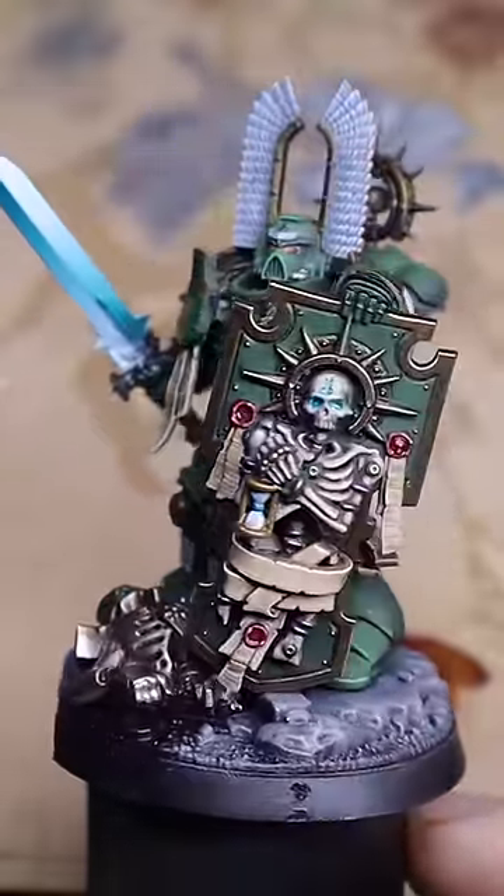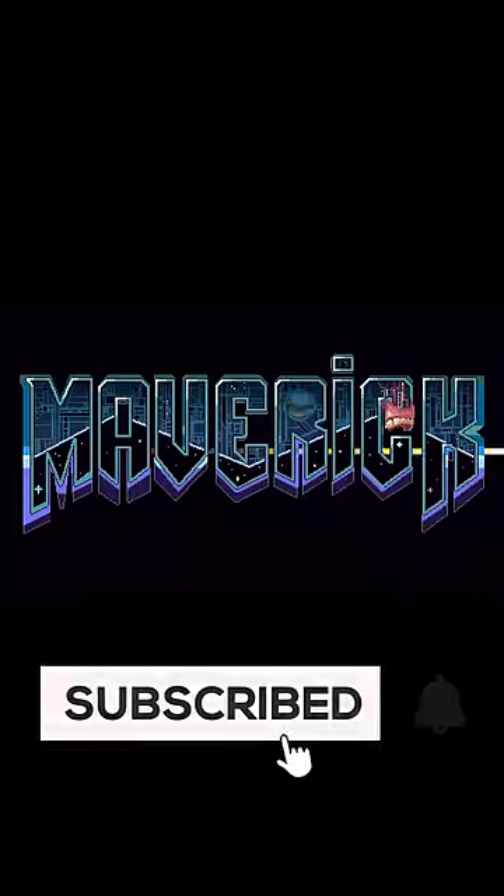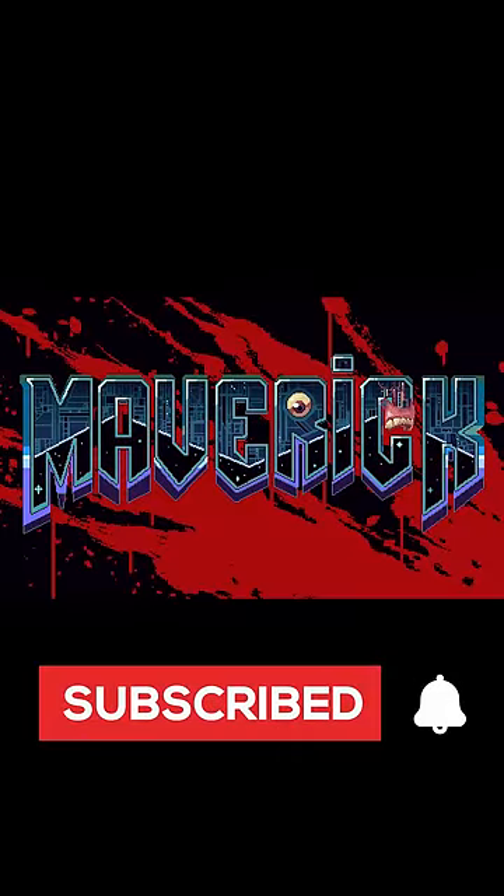If you guys think I should do a series of videos like this, give this video a like and tell me in the comments. I restore models like this for free and would love to help anyone in need.